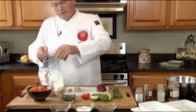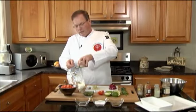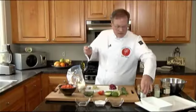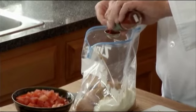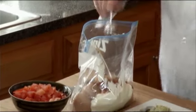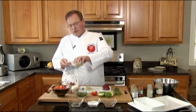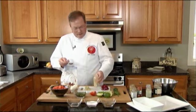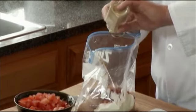One tablespoon of ground cumin. Ground coriander, one tablespoon as well. Let's get that in there. One tablespoon of paprika — not smoked, regular paprika. No spice in this. Ground ginger, one tablespoon of that as well. Gets a little clumpy in the humidity, doesn't it?